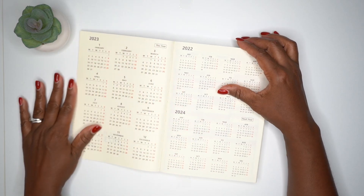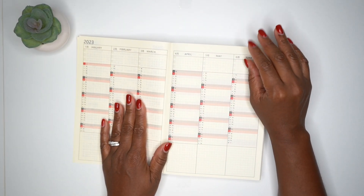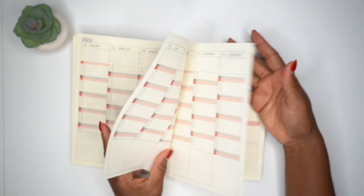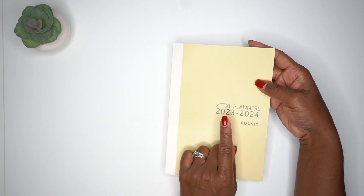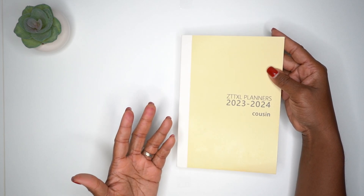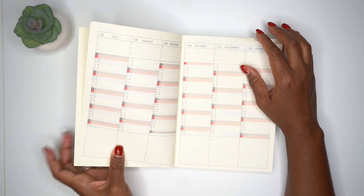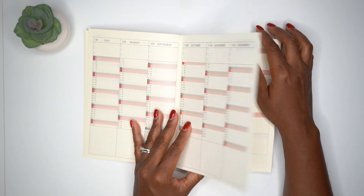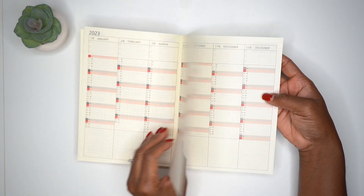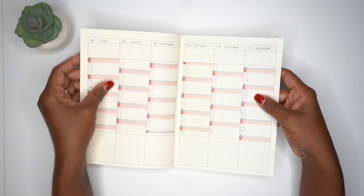Inside we have the cover page, then a yearly calendar for 2022, 2023, and 2024, then an index area for trackers. I'm a little confused because it says 2023 to 2024 — usually planners with that range follow a school calendar starting mid-year, like July or August. But it doesn't look like that's what's happening here. The website says it has the same 3.7mm grid as the Hobonichi Cousin, and the pages look slightly off-white — not as yellow as the Hobonichi Weeks.